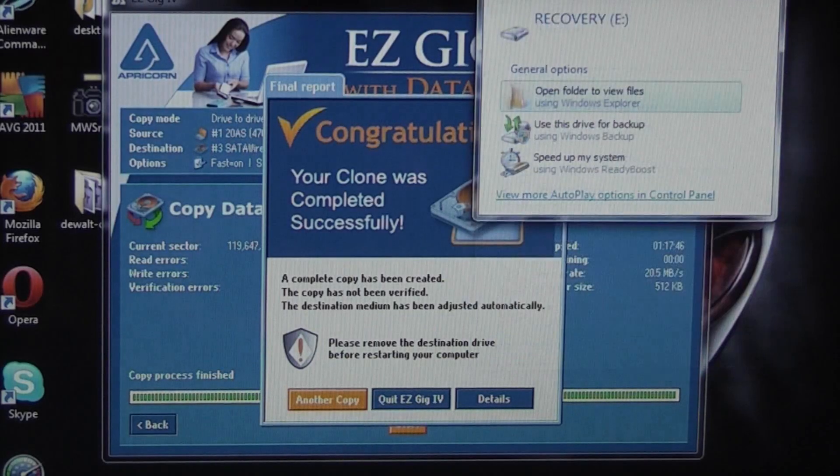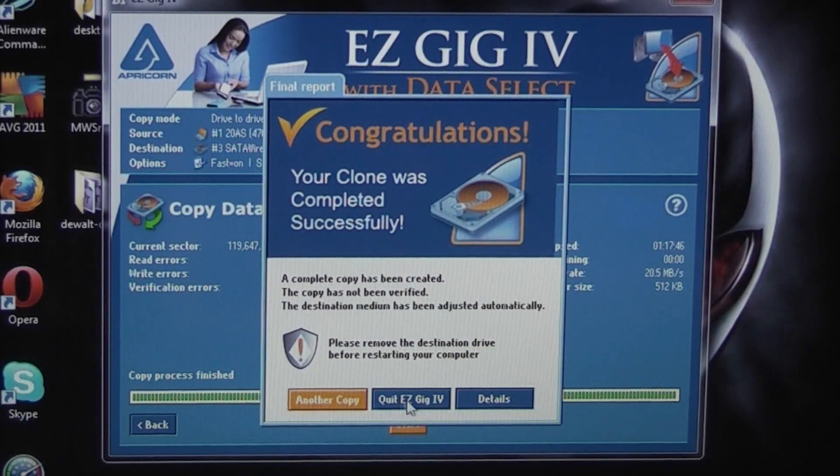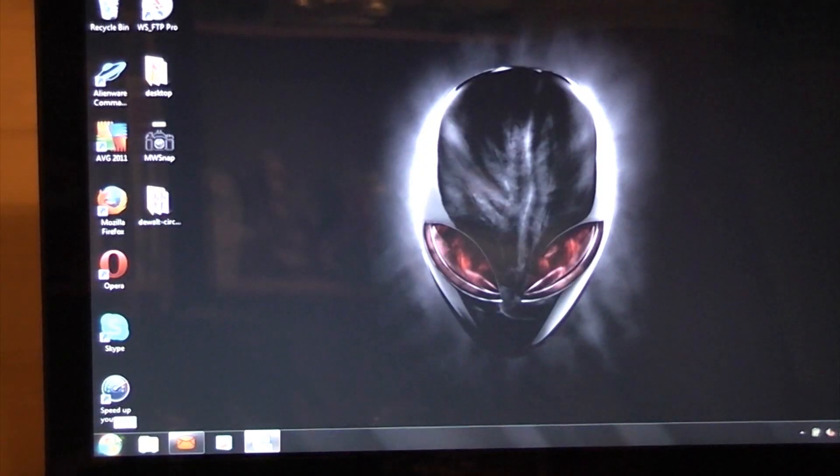Once that's done we can close that down, click on 'Quit EasyGig', and then shut the computer down.